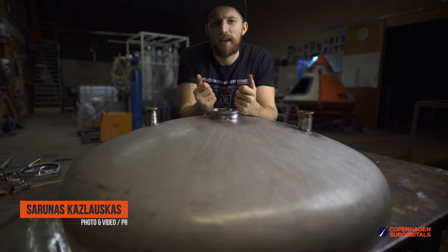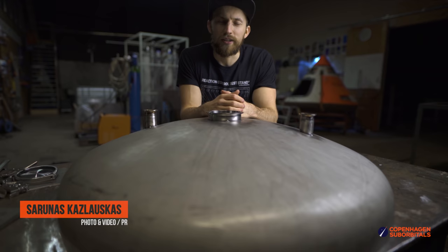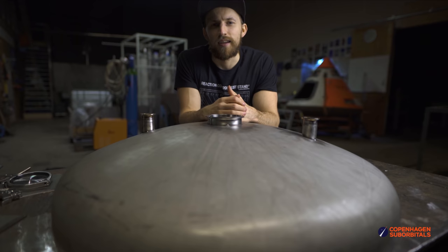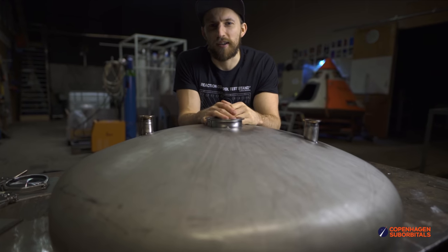Hello rocket fans and welcome back to the Copenhagen Suborbitals rocket shop where we continue working on the world's only crewed, crowdfunded space rocket, Spica. Today is March 7th and it is time for some rocket updates.